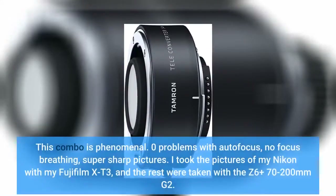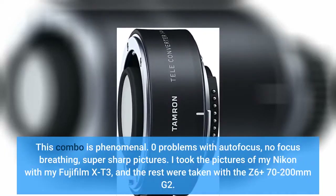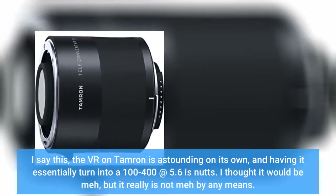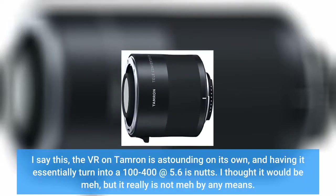This combo is phenomenal. Zero problems with autofocus, no focus breathing, super sharp pictures. I took pictures with my Nikon using my Fujifilm X-T3, and the rest were taken with the Z6 Plus and the 70-200mm G2. The VR on the Tamron is astounding on its own, and having it essentially turn into a 100-400mm at F5.6 is nuts. I thought it would be meh, but it really is not meh by any means.